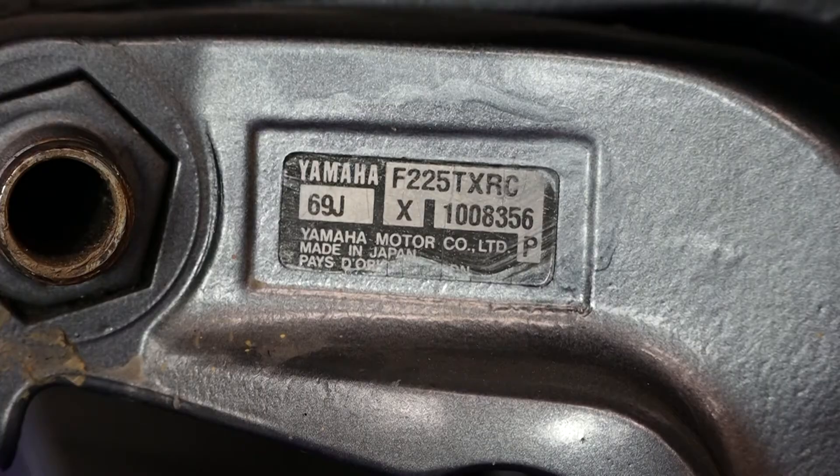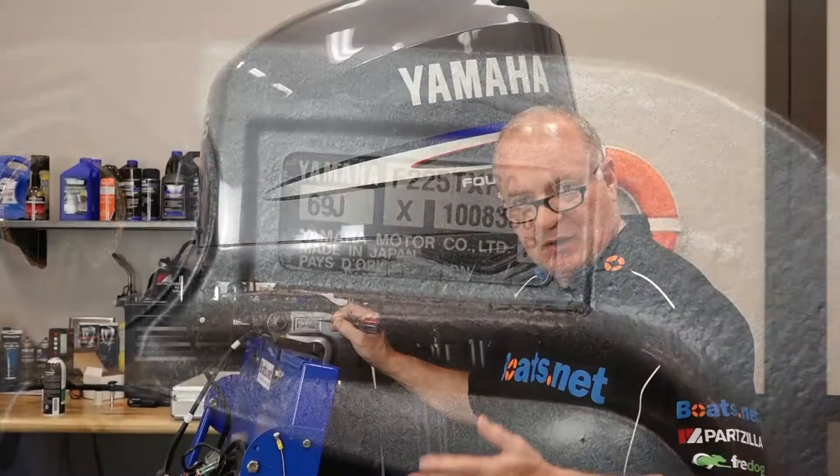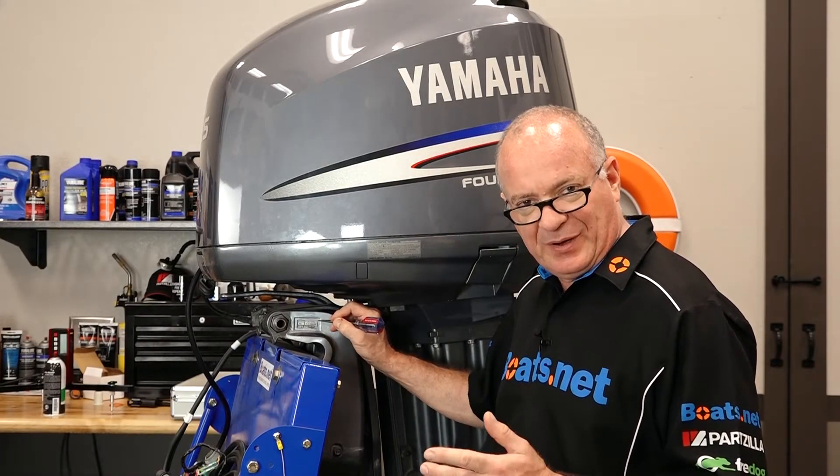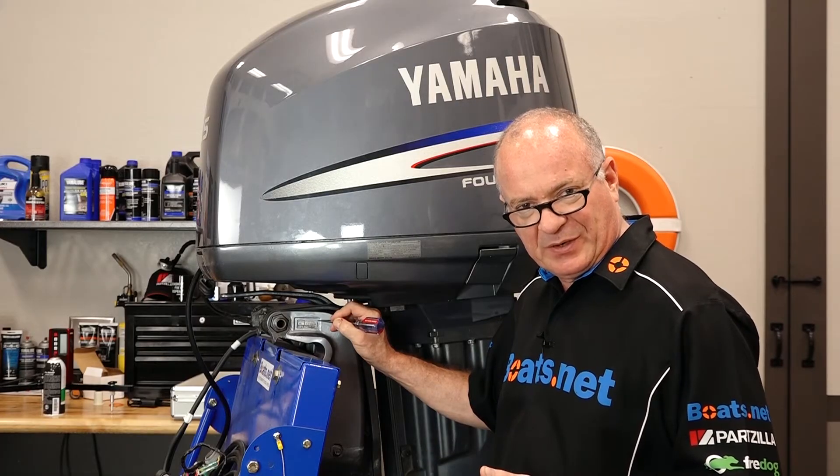It's very important that you go ahead and either take a picture or write this information down and then put it somewhere safe, so that way you can reference it when it does come time to do some work on your particular outboard.